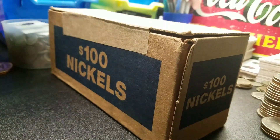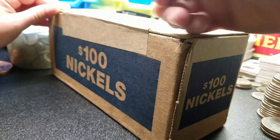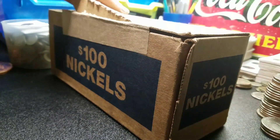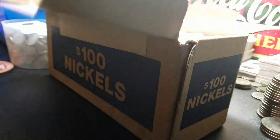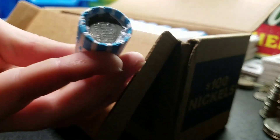Alright guys, got $100 in nickels. I'm going to go ahead and open it up. They're not all uncirculated, so I'm going to hop right into it.